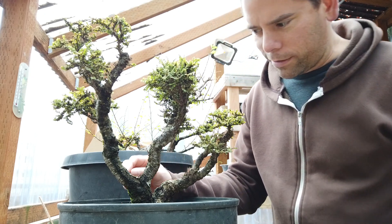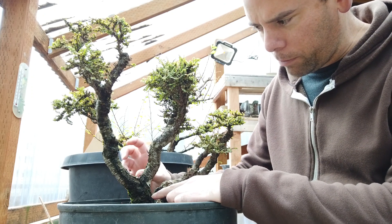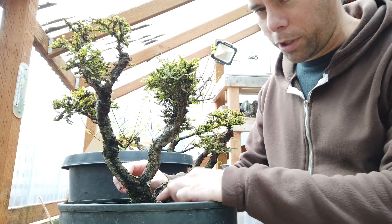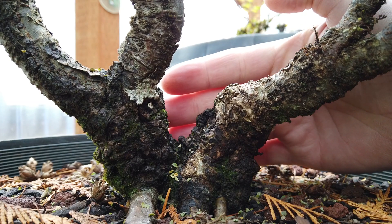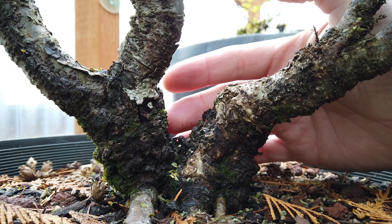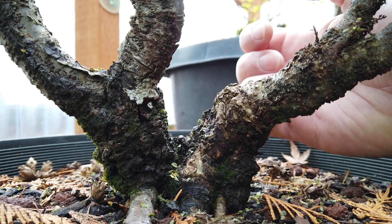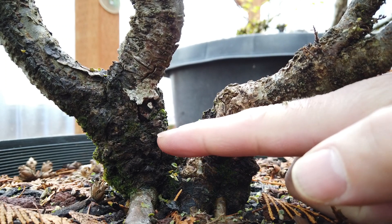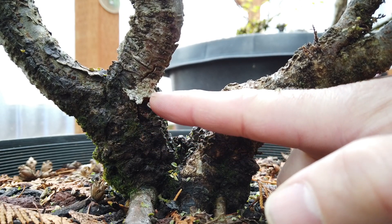The Hokkaido elm also gets some of that rough corky bark. Here at the base it develops a similar but miniaturized version of that Yatsabusa bark. Compared to the size of my hand, the squares and other chunks on that Yatsabusa are about the size of a fingertip, whereas on here it's very miniaturized — smaller than a pinky nail, but still quite rough. You can see in here there's some craggy sort of bark. It really holds on to moss and lichen really well, and that travels up the trunk pretty quickly.